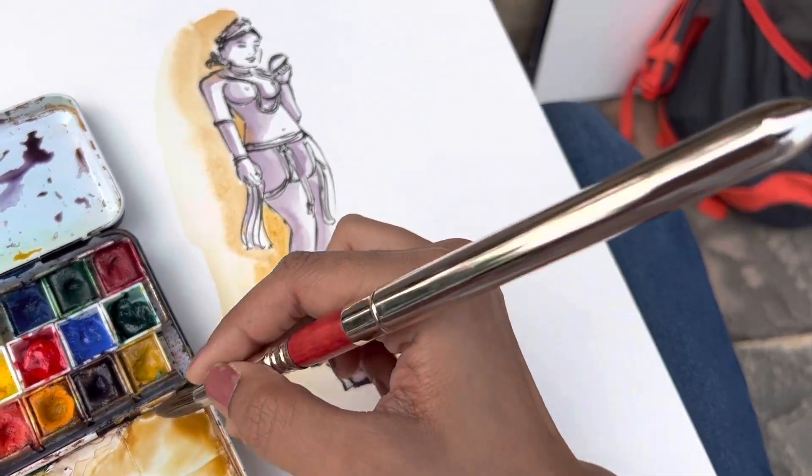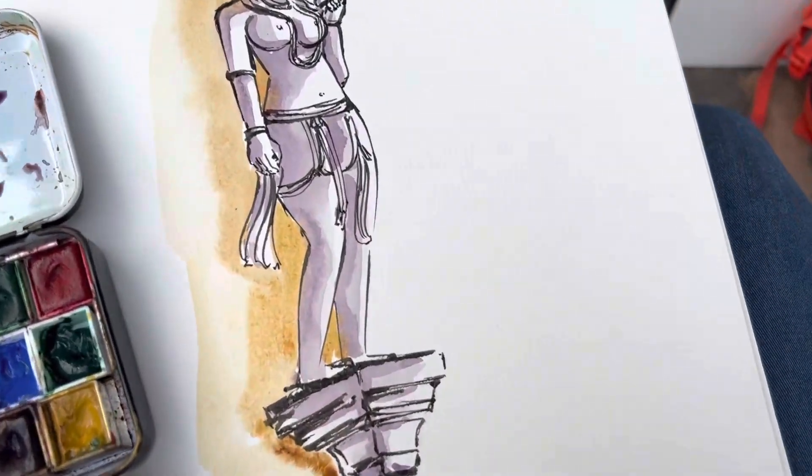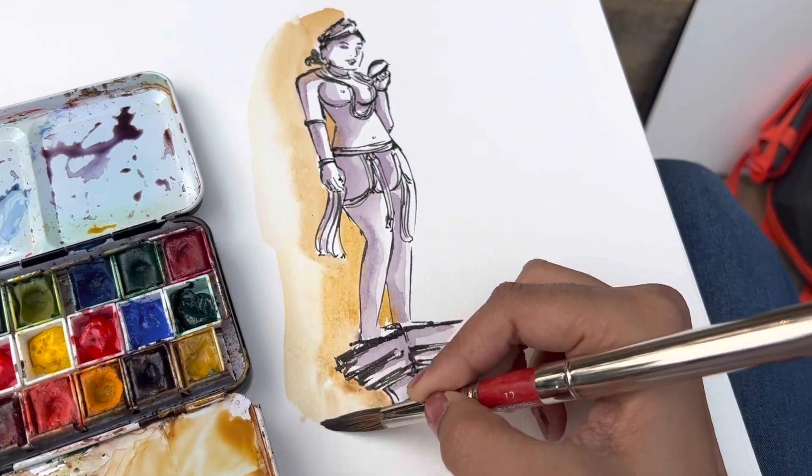This will also help you when developing your own style. There are some artists who like to make really long legs. There are some who do not like to add any details on the face. So there are different kinds of styles and eventually you will get to find your own.